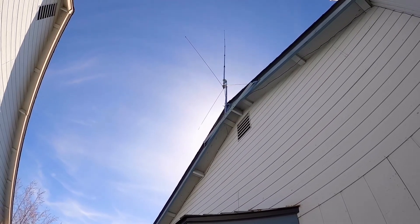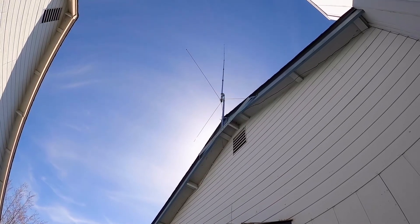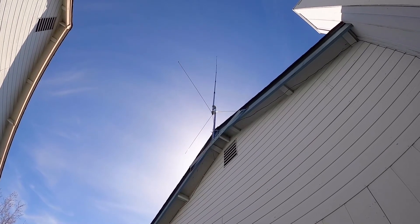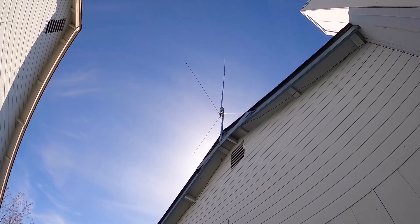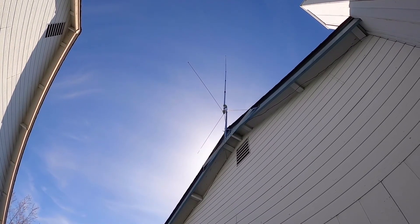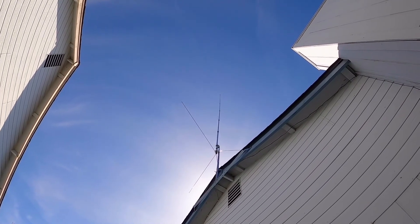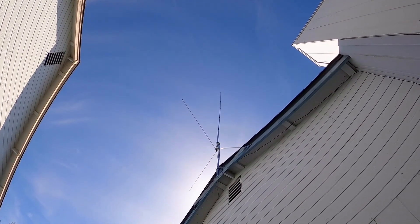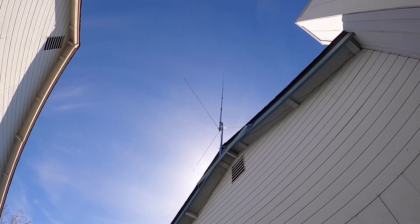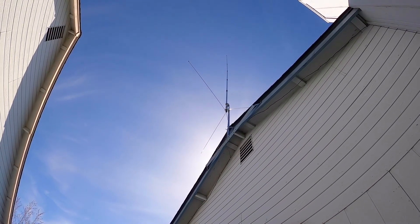The wire runs all the way up and connects to the mount — not directly to the antenna itself, but to the mount. It's basically a gable end mount for a television, set up on a five-foot stainless steel mast. That puts it about 18 to 20 feet up, and then add another 19 feet for the top of the whip, so close to 40 feet total. Not too bad! I'll take you up there and give you a closer look at the coil and everything.